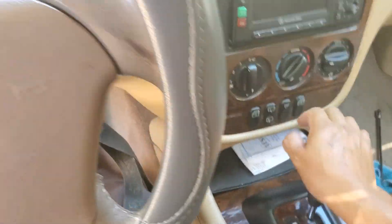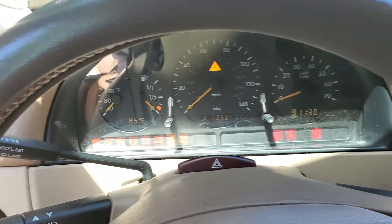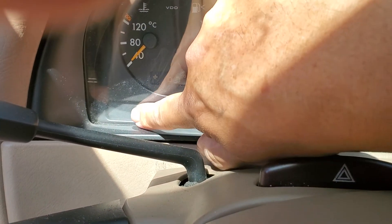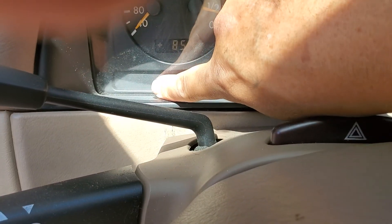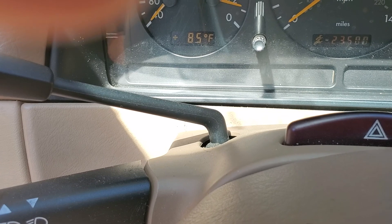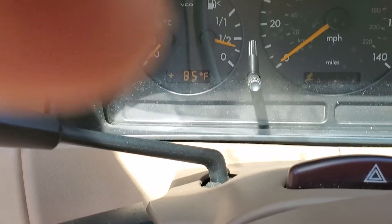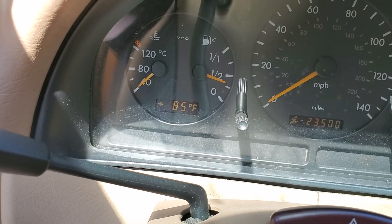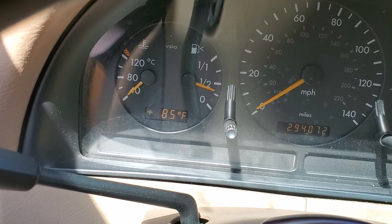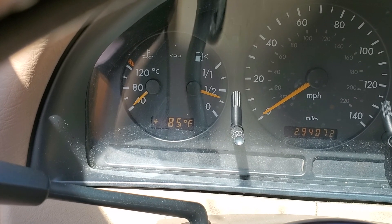It's back in place now. Install the cover back, install the two bolts, put the cover back, and you're ready. I can start the car and test it. These are the lights I'm talking about — sometimes they come on or blink when the problem happens. Right now there are no lights, which is a good symptom.